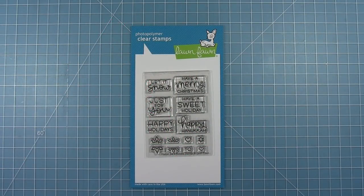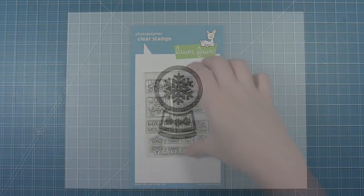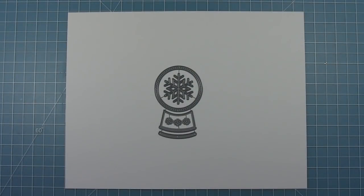Hello and welcome to another Lawn Fawn video. Today we are taking a look at the new Shutter Card Holiday Saying Stamp Set. This stamp set has some holiday sentiments that fit perfectly inside the Shutter Card opening, and we're also taking a look at the new Shutter Card snow globe add-on die, which cuts the pieces to make the opening inside a Shutter Card into a cute little snow globe.